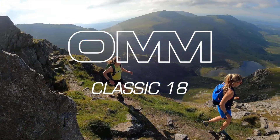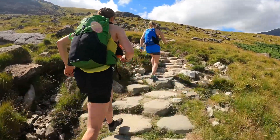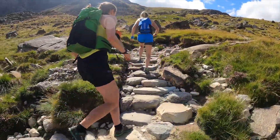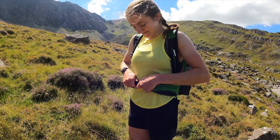This is the Classic 18, the latest addition to the Classic range. Building on the heritage of the original Mountain Marathon pack, the Classic 18 offers a lower volume and shorter back length for those looking to really strip their kit to a minimum or to fit a smaller frame.